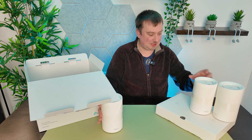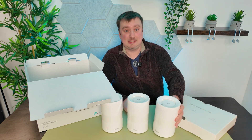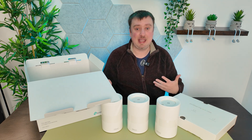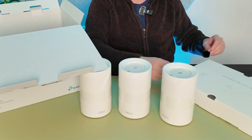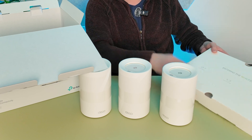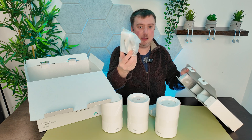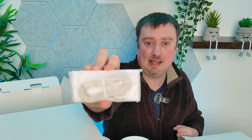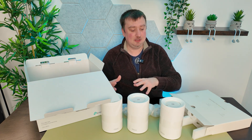This system supports up to 200 devices, whereas the Netgear only supported up to 100. Even with all our security cameras 100 would've been sufficient, but double the capacity is nice for future-proofing. In the box we have three power adapters, a quick start guide, and a single ethernet cable. All of the ethernet ports on the back are dual WAN and LAN, so it doesn't matter which one you connect to your internet source.